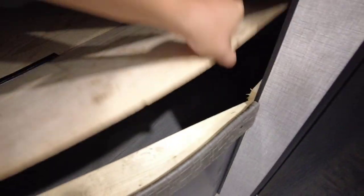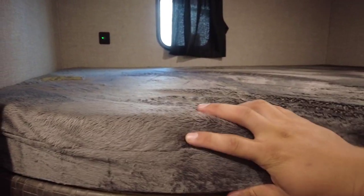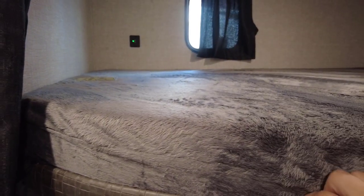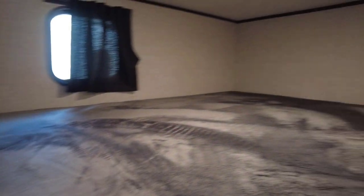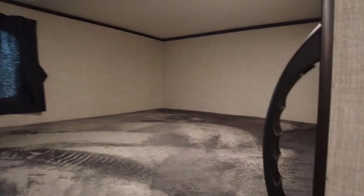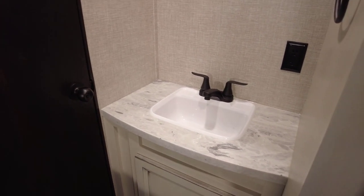I love that the storage under the bunks is accessible from inside even if it's raining — very convenient. And the bunkhouse is versatile: even if you don't have kids, whenever company comes over you always have a place for someone to sleep. Or take the mattresses out, add some storage bins, and you've got a ton of extra storage space. Put the mattresses back in when company arrives and you're all set.